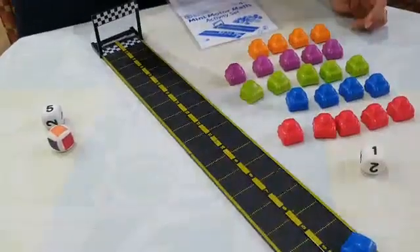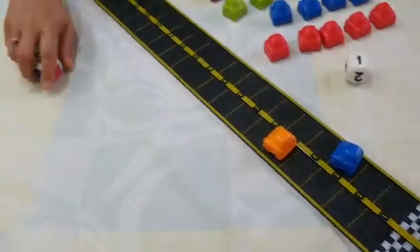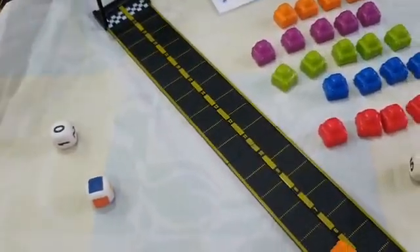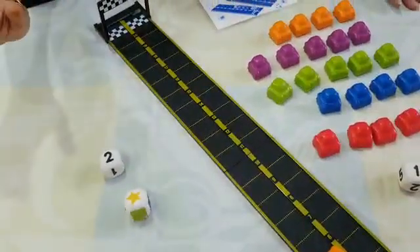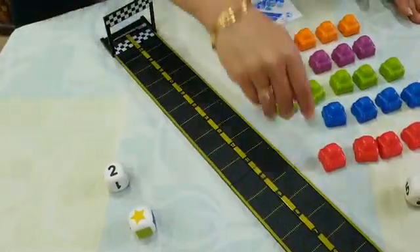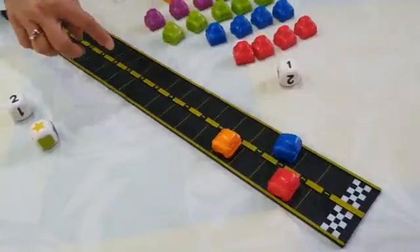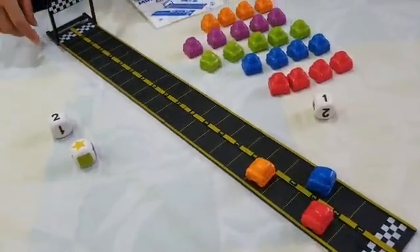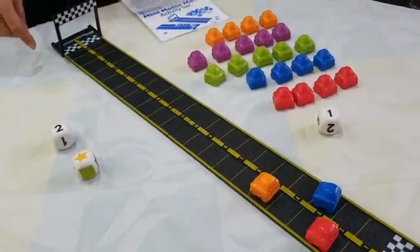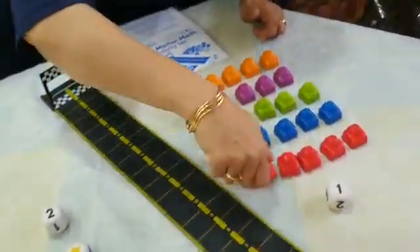Now the other fellow will play — he got orange and five, so he will move one, two, three, four, and five. Now again it's my turn and I got zero, so I lose my turn. The other person got a star and two — he likes a red car, so he will roll two spaces. This way, parents, the child who finishes the track line first and takes out the maximum cars will win.